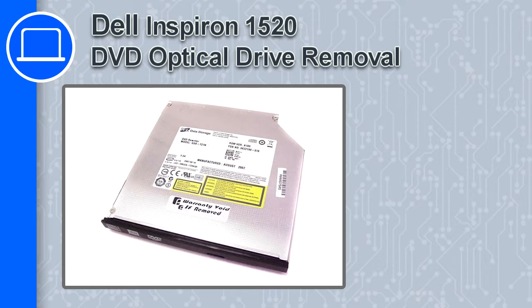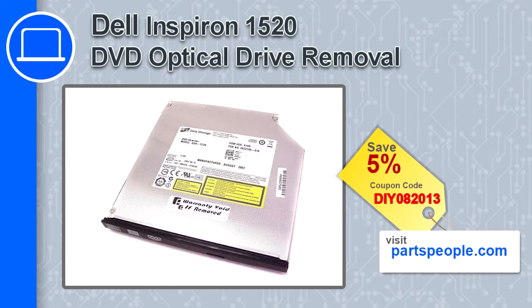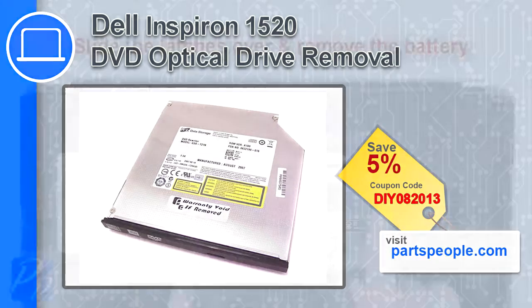How's it going, this is Ricardo and in this video I'm going to show you how to remove the DVD optical drive from a Dell Inspiron 1520. If you're looking for parts for this laptop, go to our website and use this coupon for a 5% off discount.